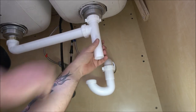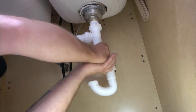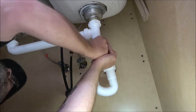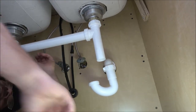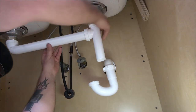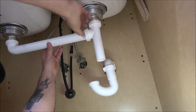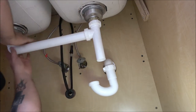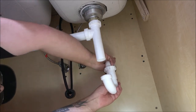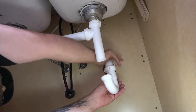Now we've got to figure out where our drains are going to go. I went to this plumbing supply place right down the end of our street, took them all our old stuff, told them what I needed, and about one minute later they had everything I needed.